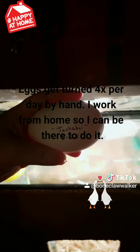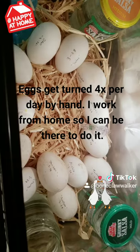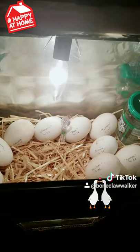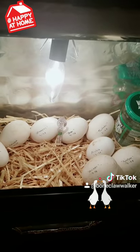I put names on my goose eggs as well as the date. They're named after demons because I have met geese before — I know who they are as people. Honk honk and bastard.